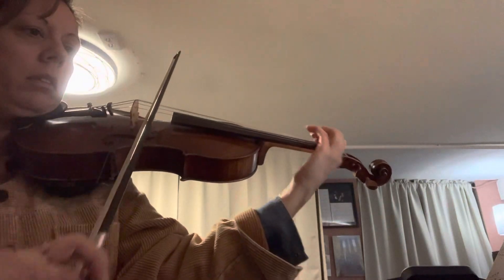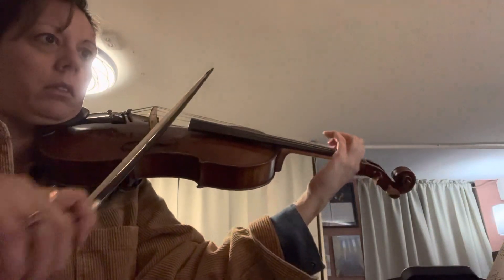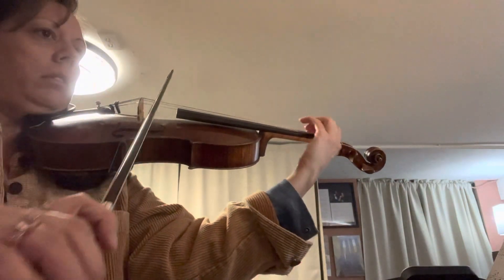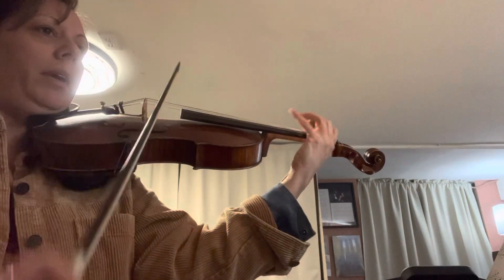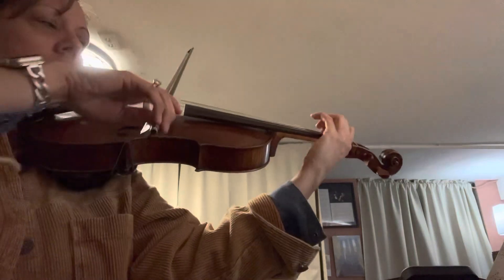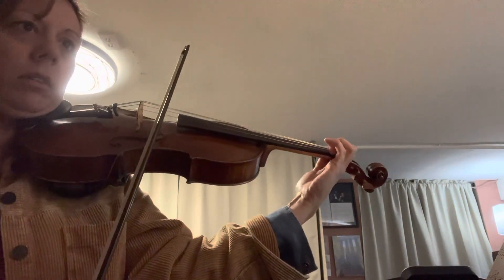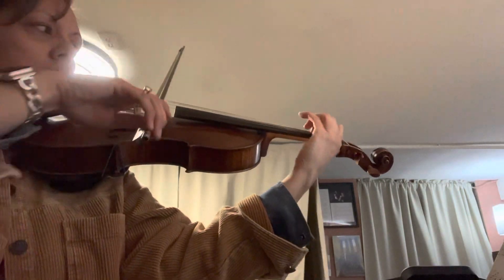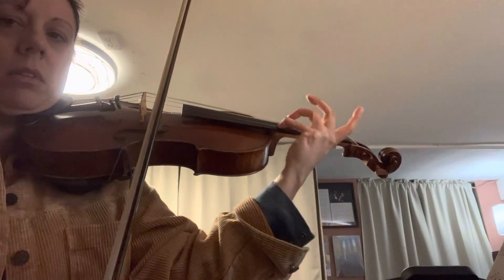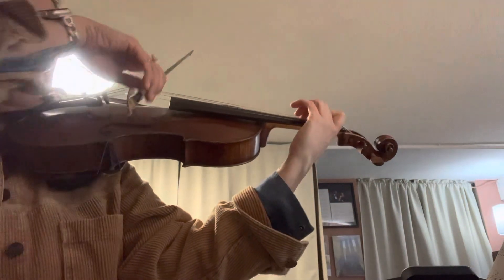There we go. Reach. Low. Reach. Now we're going back to Bb. Here we go.